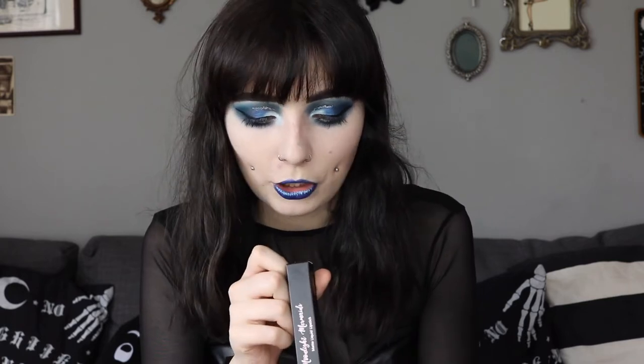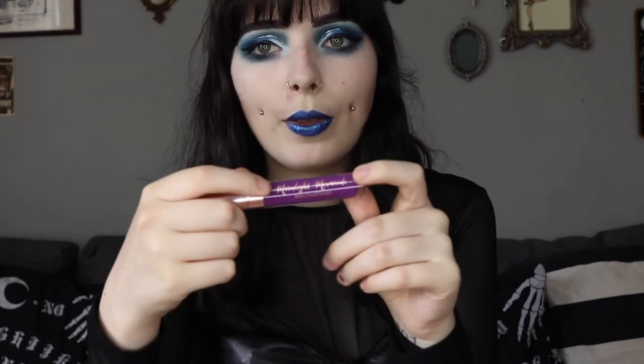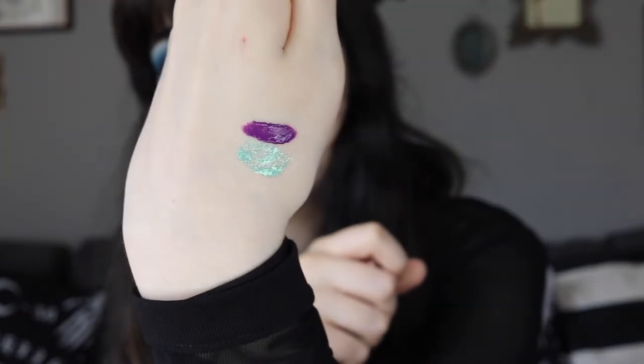Next up we have a matte liquid lipstick in the shade Ursula's Wine. I really like a bright liquid lipstick — I don't tend to go for subtle colors — so I feel this would be good for an everyday kind of look. The end of the packaging is like a rose gold shiny tube with the writing on there, and it's a lot bigger than the lip gloss, so you're going to get your money's worth. It's a really gorgeous purpley color — the consistency is really vibrant and super pigmented, so I reckon you could get away with just one coat.